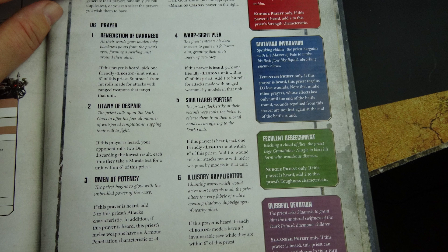Litany of Despair: your opponent rolls 2d6 and discards the lowest result each time they make a morale test for a unit within six inches — you can stack this with abilities that lower enemy leadership. Omen of Potency: add three to this priest's attacks characteristic, and this priest's melee weapons have an armor penetration of minus four. This makes a close combat beast out of your Dark Apostle — imagine combining it with a Word Bearers army and the Relic Accursed Crozius.